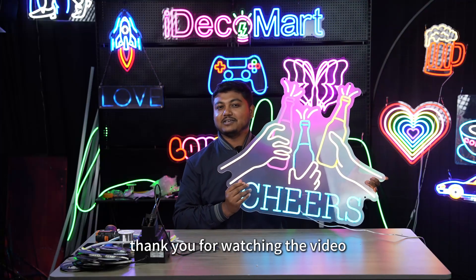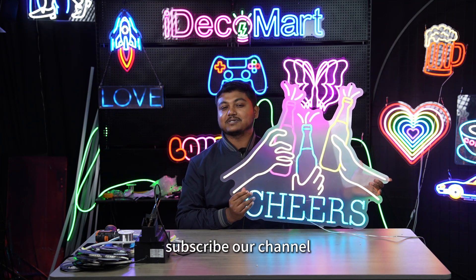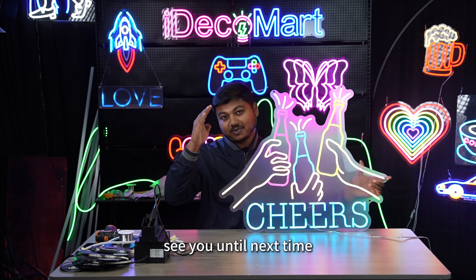Thank you for watching the video. I hope this video is helpful for you. Don't forget to like this video and subscribe to our channel. See you next time.